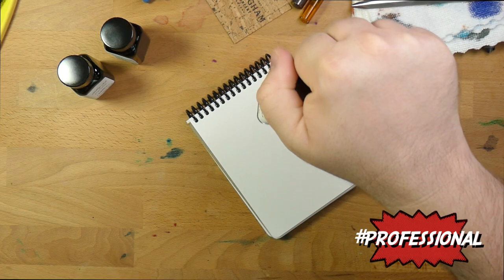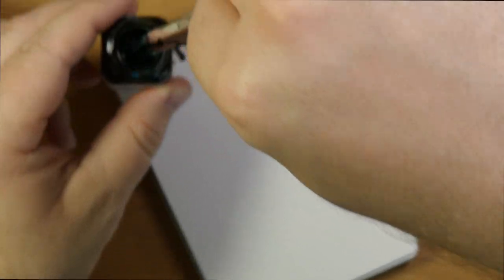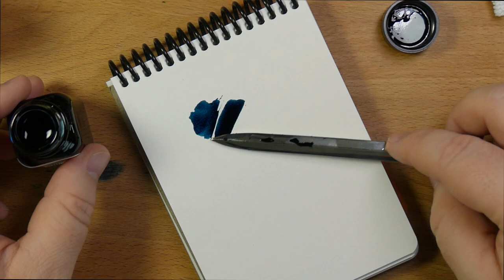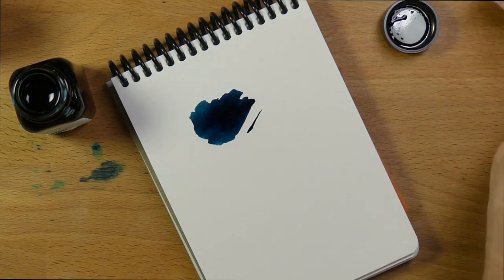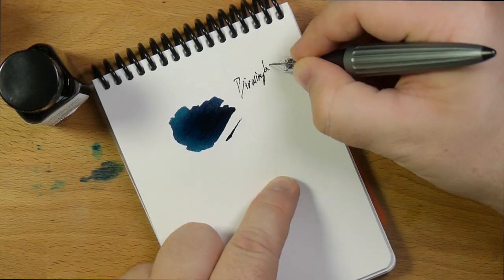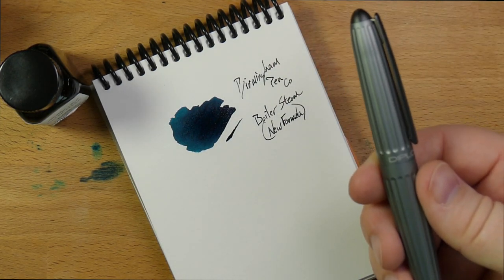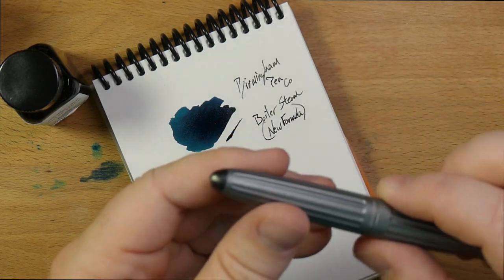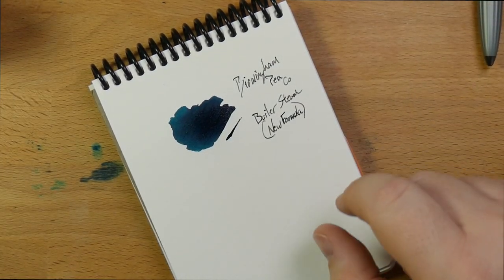All right, so this is Boiler Steam. I've got my microphone in the picture. That looks nice — it's a very nice-looking dark blue so far, which I'm into. Little hints of teal coming up as it dries. Let's write down what this is before I forget: Birmingham Pen Company, Boiler Steam, new formula. I'm not going to have these inks in pens yet, so I'm just using this one. It's got some weird mineral I've never heard of, which is a really cool gray. That's Boiler Steam — nice.